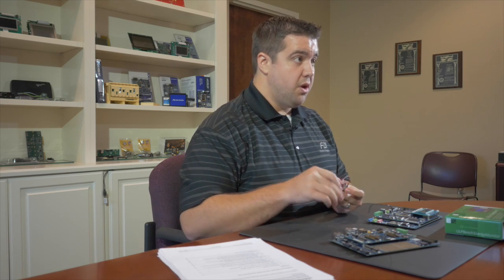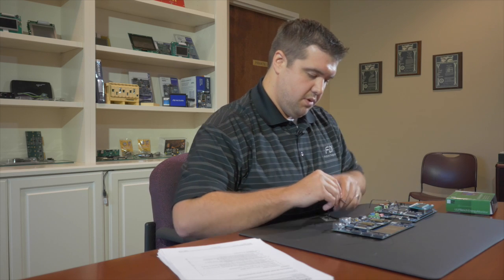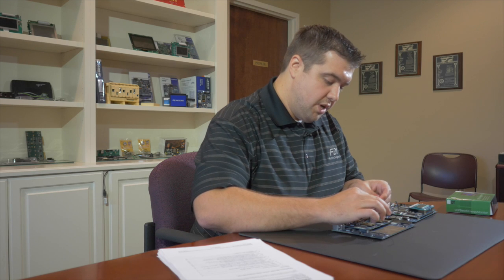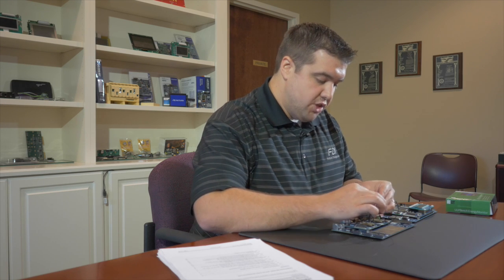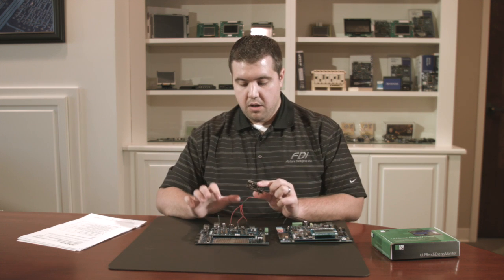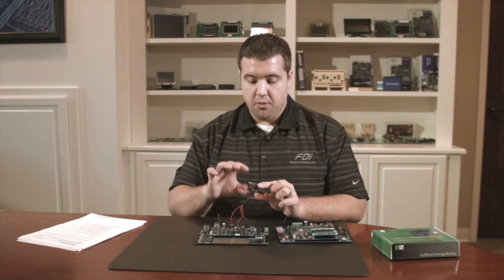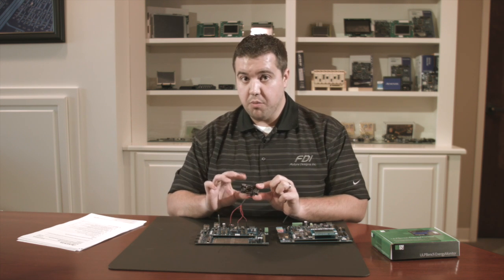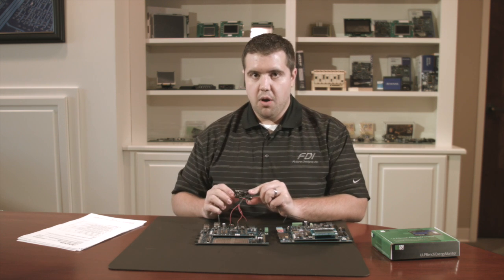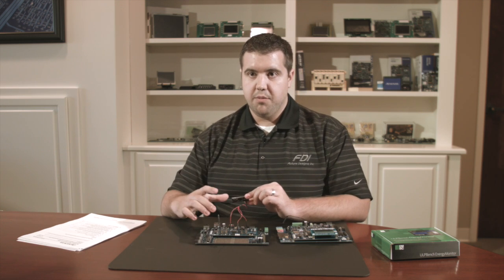Now I'm going to show you what it looks like when everything's hooked up to the DK S7. We'll take our three-pin header and connect to jumpers J19, J18, and J20. That now brings the 3.3 volt analog, the 3.3 volt digital, and the 3.3 volt battery off the board onto the ULP energy benchmark hardware. This connects with a micro USB to your computer and then you can use the ULP software to get a complete picture of the energy consumption on your development board.